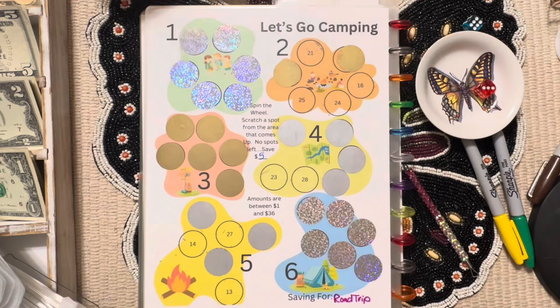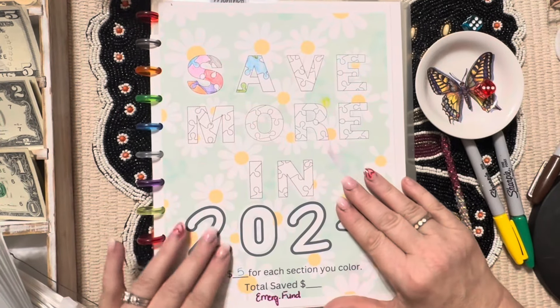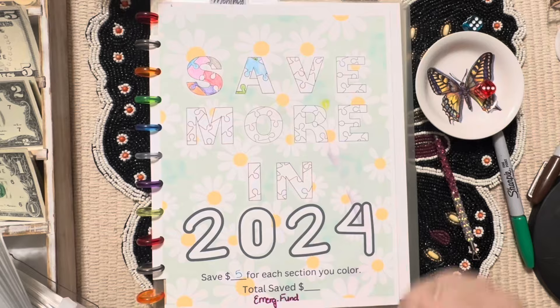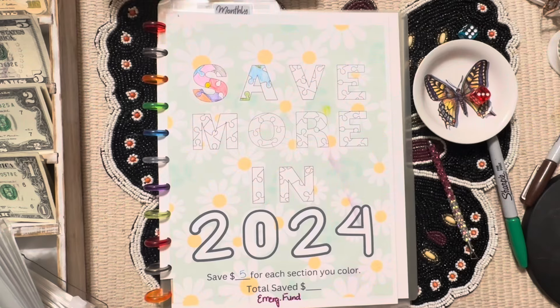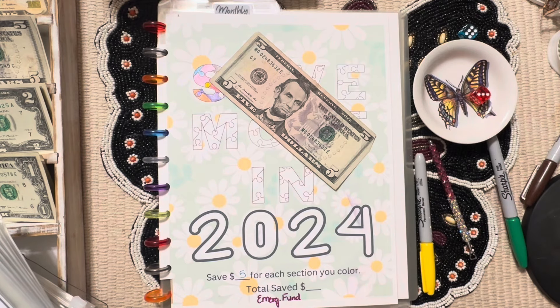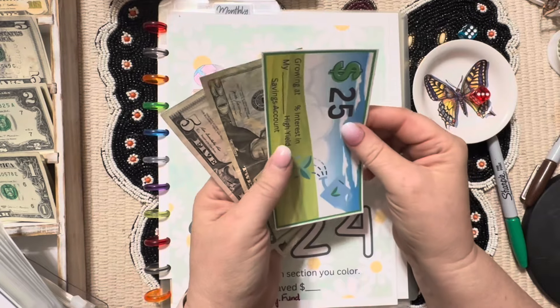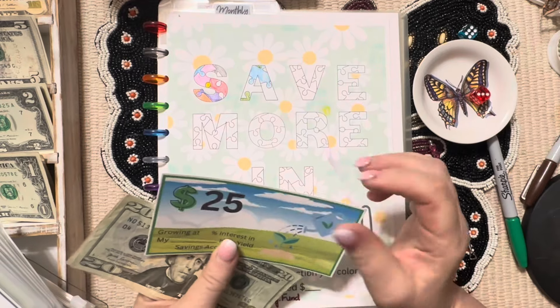We've got kind of a full campground this weekend and they want breakfast! Five dollars for each little puzzle piece you color, and this is going toward my emergency fund — so I'm only going to color one, using this bright yellow. I'm trying to build my emergency fund to $2,000 by the end of 2024. So we have 25, 35, 45, 50 — I should put a placeholder in that.